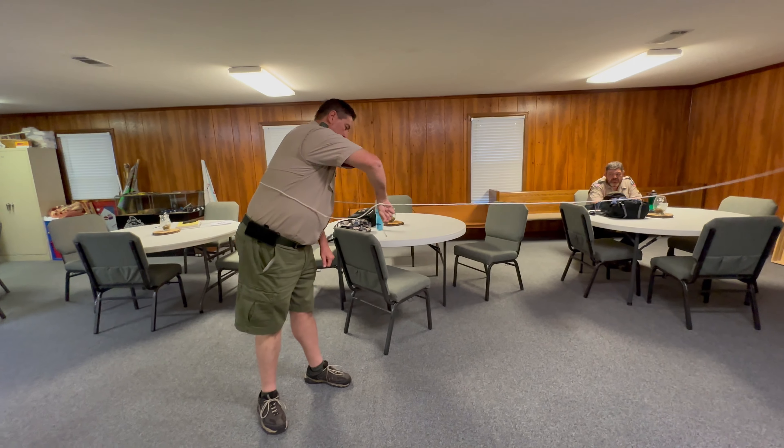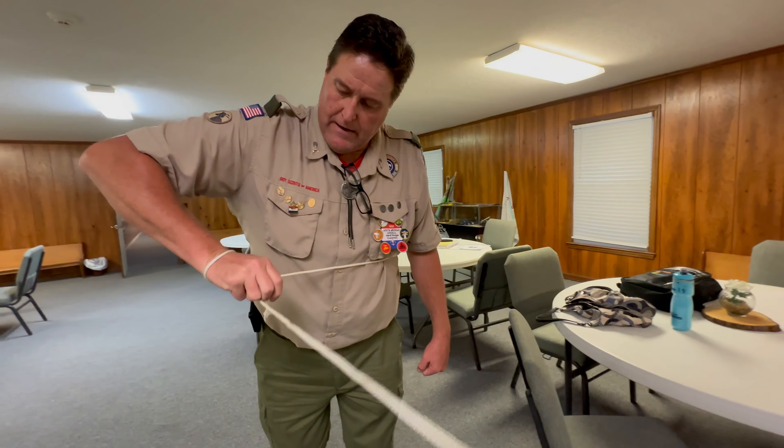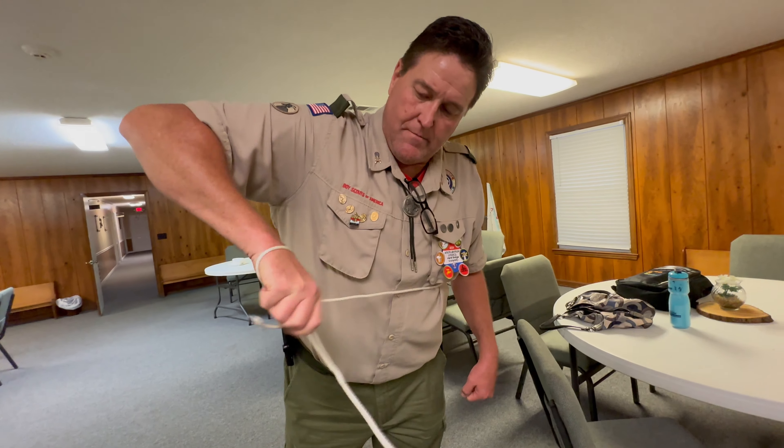Tie a one-handed bowline. Okay, tie it on one hand. Like that, around the standing end, and then I've got to have enough slack to get my hand out of it.